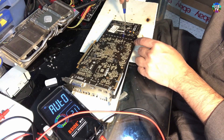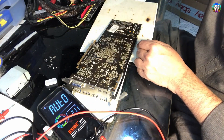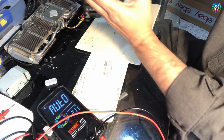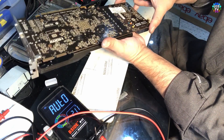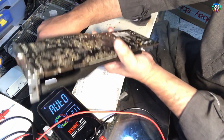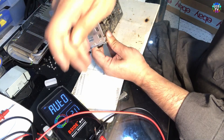By the way, this is a card made by MSI and the chip is AMD — here it's the R9 280 I believe. So we remove the remaining screws: one is left here, and two more I can see for this main plate as well.